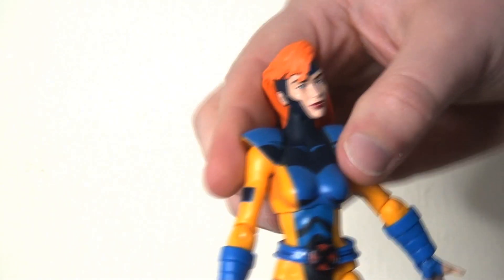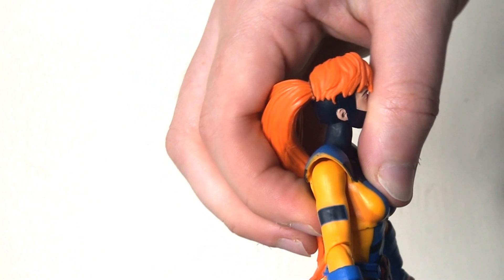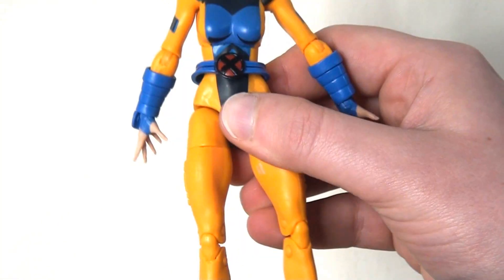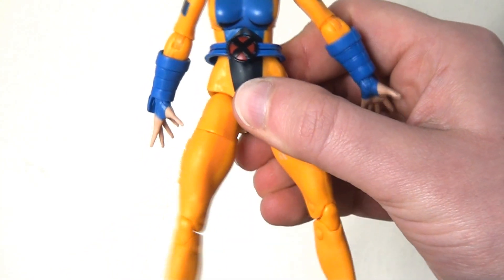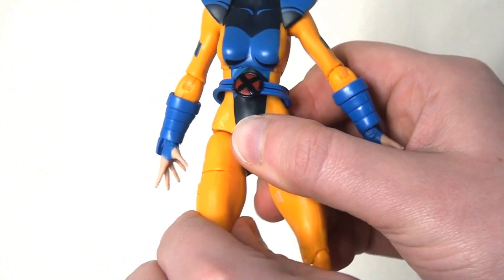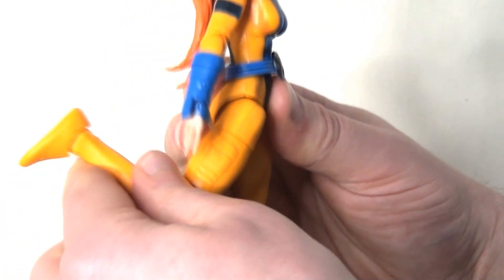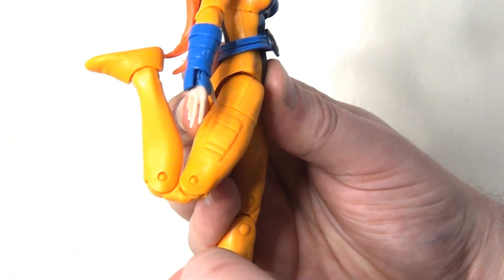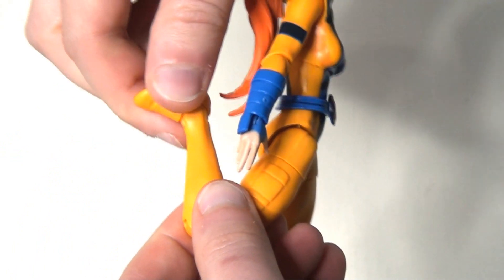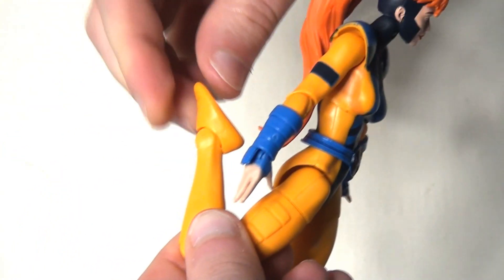There is a ball joint in the upper torso which allows side-to-side movement and leaning left and right a good distance. Sadly, bending forwards and backwards is very restricted. There are the usual ball joints in the hips allowing the legs to kick out to the side, a thigh swivel, good forward leg kick, a double joint at the knee, and an ankle rocker allowing the foot to hinge forwards and backwards and rock side to side.